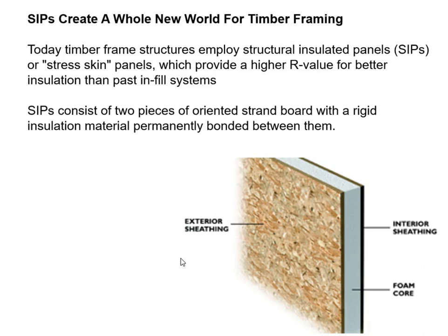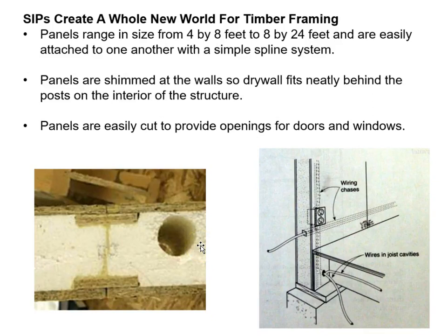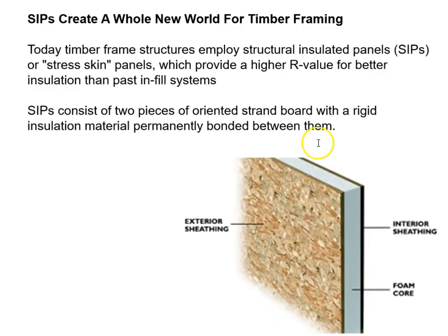Moving on to the invention of SIPS panels — Structurally Insulated Panels — which provide a great R-value. They consist of two pieces of oriented strand board sandwiching a piece of foam core. Nothing exceptional about the individual materials, but cheap and efficient. They typically come in 4-inch, 6-inch, or 8-inch thicknesses, and 4 feet wide by typically 12, 14, or 16 feet long — covering a lot of ground, though they are heavy.